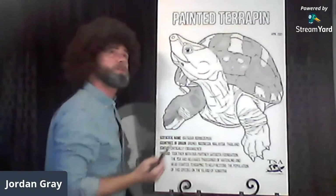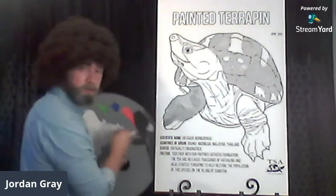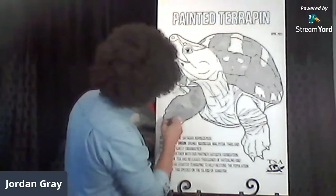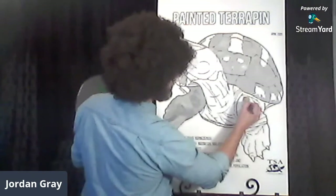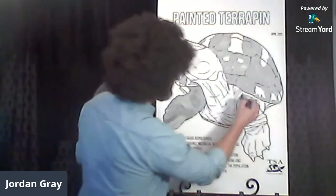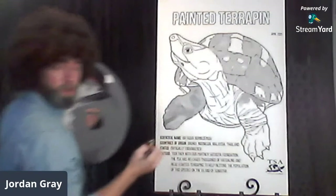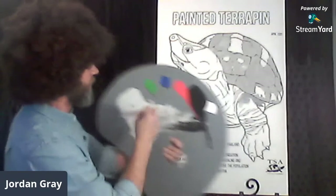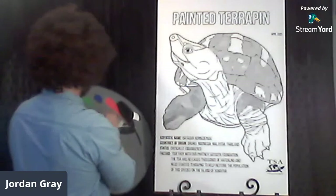It's okay to get outside the lines. If you're just joining, thank you — we're painting this painted terrapin Batagur borneoensis. Moving on to his other leg — just keep mixing the Melanochelys black with the Graptemys gray and paint right in there, getting those nice turtle muscles.